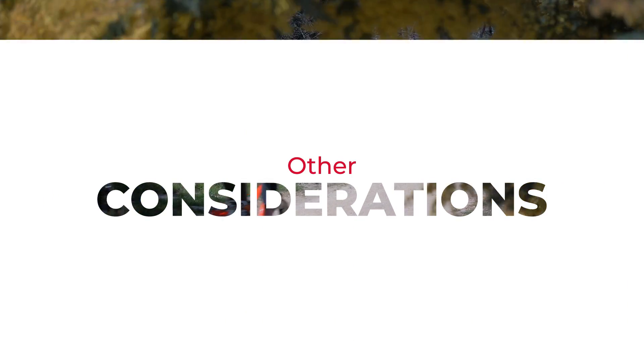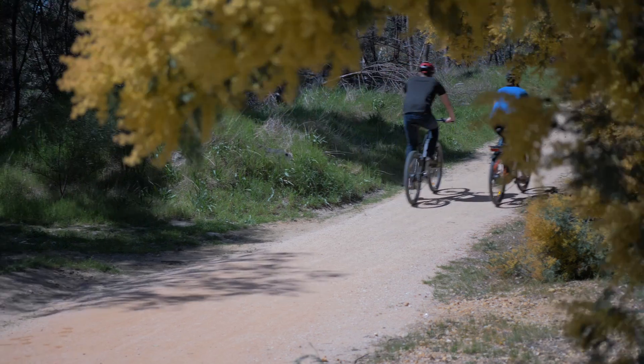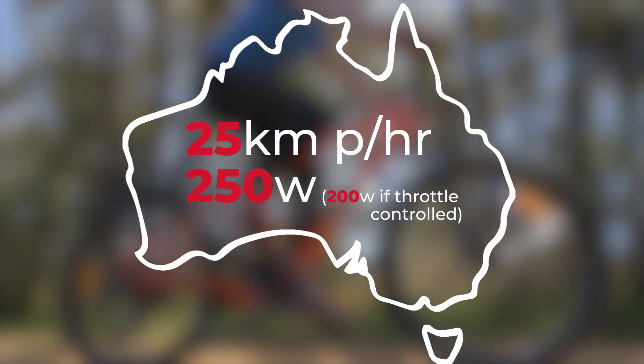You do not need a licence or permit to ride an e-bike, however they are regulated in Australia. They're restricted to 25 km per hour or 250 watts of assistance.